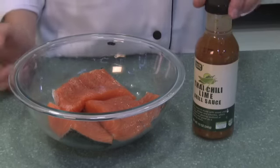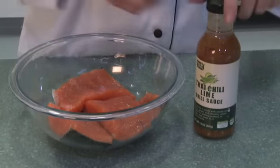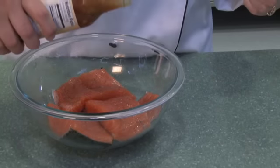So now we're ready to make our salmon. I've already gone ahead and cut the salmon into four pieces — I'm having four people over for dinner — and then you just need your Thai chili lime grilling sauce to go with it.